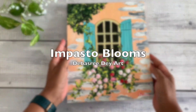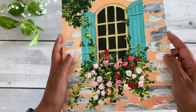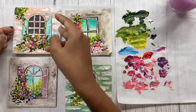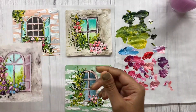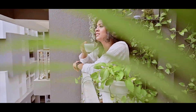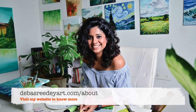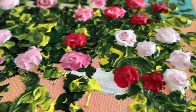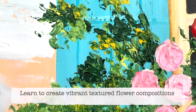Hello everyone! I am so excited to welcome you to Impasto Blooms, where we will all learn to paint bold, beautiful flowers in windows. My name is Debasree, an artist from India, and I am excited to guide you through this creative journey of painting flowers. In this class, we will explore the world of acrylic painting with thick layers of impasto, focusing on creating vibrant textured floral compositions.